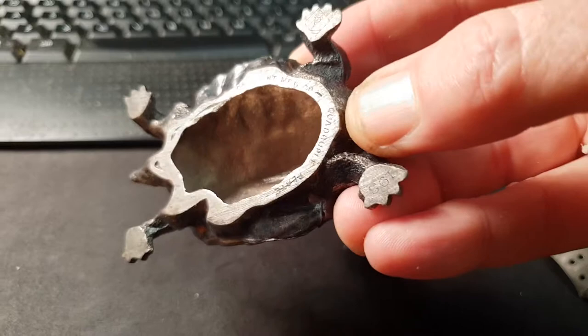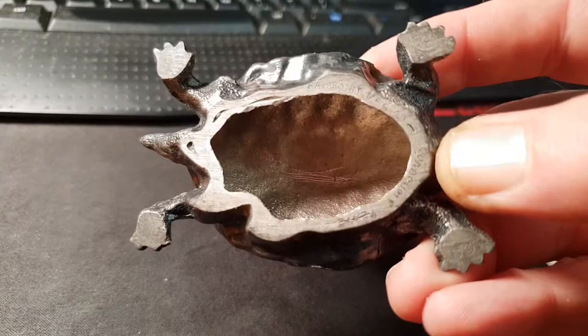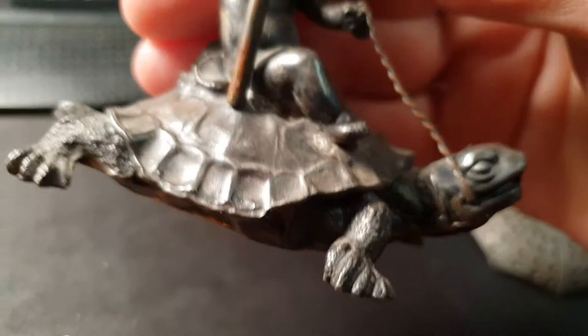And it's got a number on here — I think it's 1933, although I can only see 193 on it at the moment. I'm pretty certain it should be 1933. But the detail is just amazing.